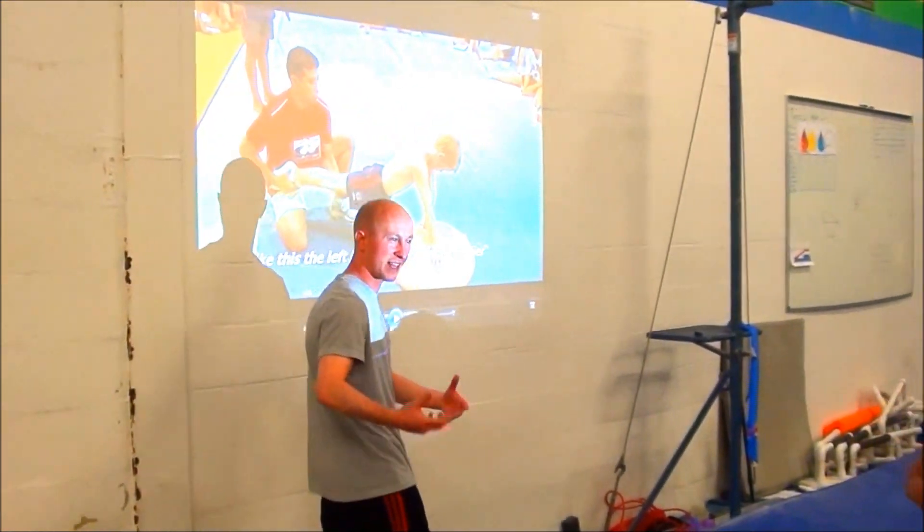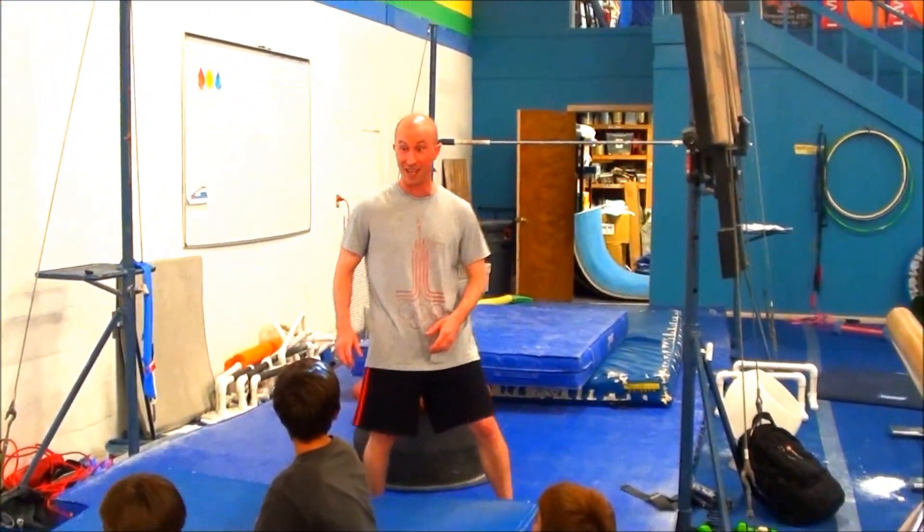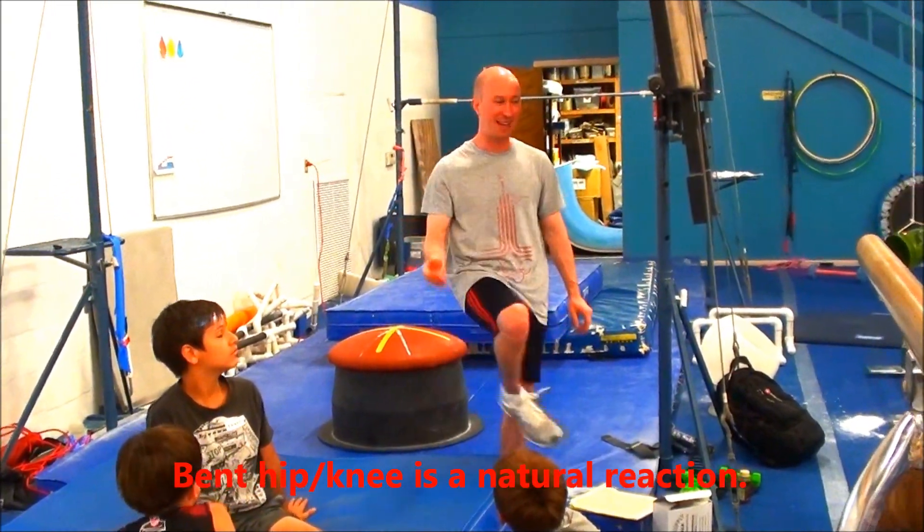You do it without even deciding — you just do it instinctually. You guys are a lot smarter than you think, because you stay on while circling. The problem is we don't want you to be smart that way; we want you to be smart where your hands are a little bit quicker — not by piking.